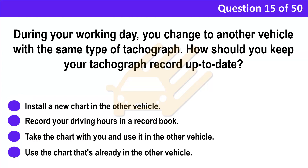Question 15. During your working day, you change to another vehicle with the same type of tachograph. How should you keep your tachograph record up to date? A. Install a new chart in the other vehicle. B. Record your driving hours in a record book. C. Take the chart with you and use it in the other vehicle. D. Use the chart that's already in the other vehicle.